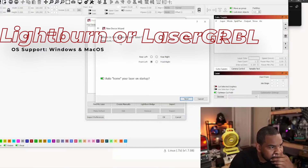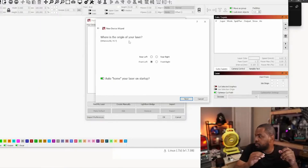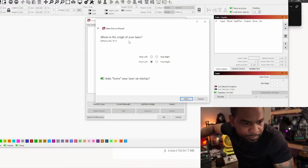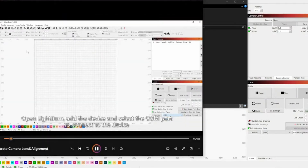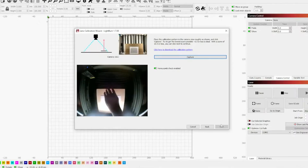The Creality Falcon is compatible with Lightburn and Laser GRBL. If you have Windows or Mac OS, it's going to work. The software I'm using is called Lightburn, and it's pretty easy. Inside the box you get a thumb drive with a file that you can watch a tutorial video. Once you follow the tutorial, you're going to set up your camera and calibrate it. After it's calibrated, you're going to run your first test print. It's actually pretty simple and easy to set up.